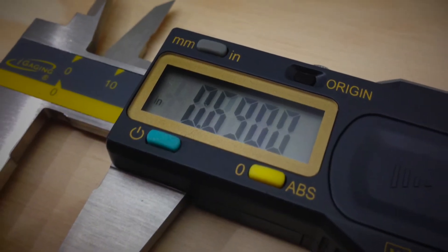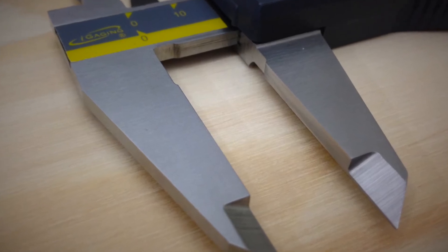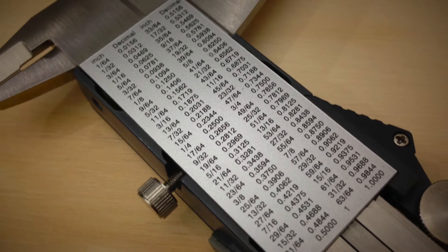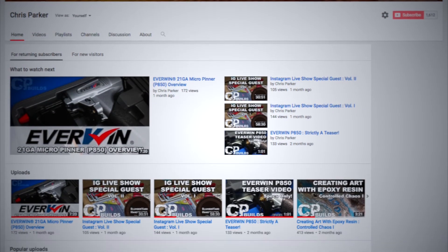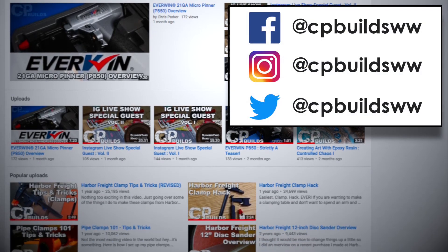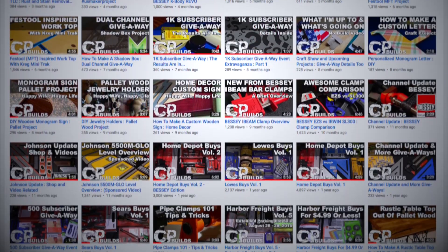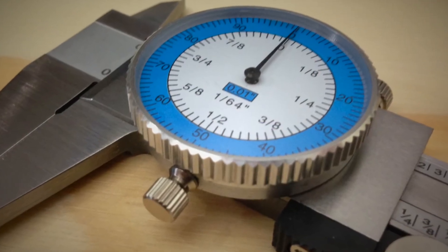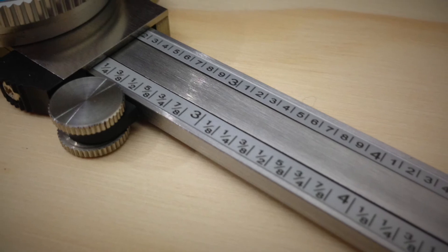Well, that concludes this week's video. I'd like to thank you for taking some time out of your day to watch it. I know it wasn't the most exciting video ever but I hope you found it useful and got something out of it. If you haven't already, I'd like to invite you to subscribe to my channel. You can also look me up on Facebook, Instagram, and Twitter if you'd like to see what I'm working on before it's released. If you have any comments or questions about this week's video please feel free to leave those below and I will address them when I can. As always, thanks for watching and until next time, take care and have a good one.